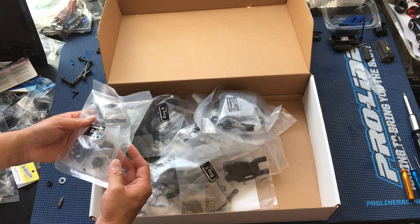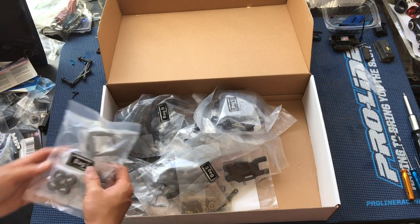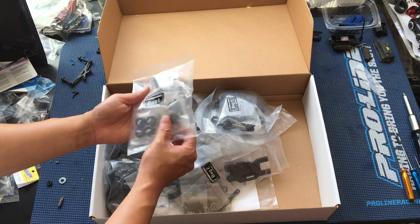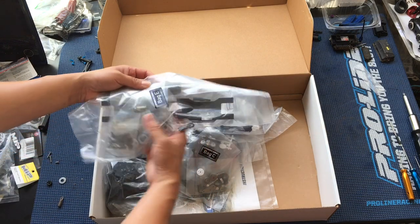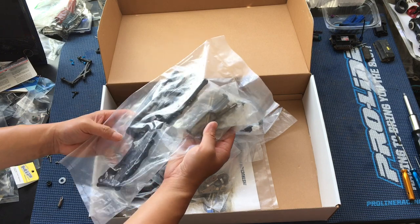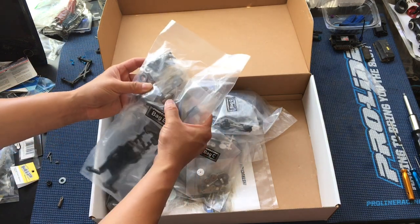Probably need some sort of chassis protector — it might be a three-millimeter chassis or so. We'll get to it real soon. Just the motor mounts and various metal bits included, and a pinion gear. Here are the CVDs — the drive shafts — some of the bigger metal pieces. Nice steel CVDs and the outdrives.